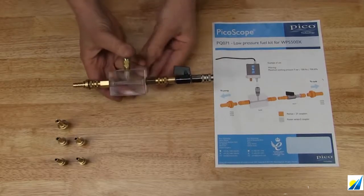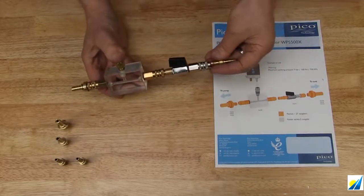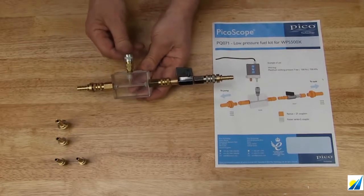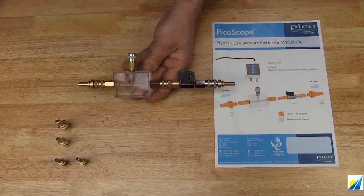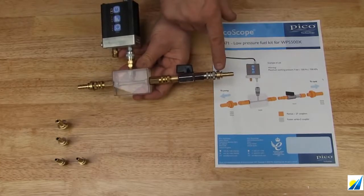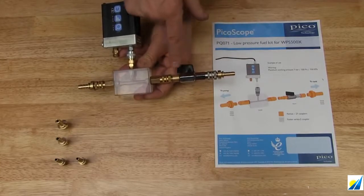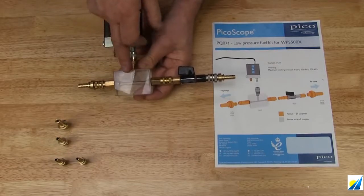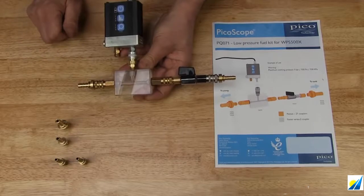The beauty of the quick couples is that we can step down as well. So here we're going from 10 through into 8. In this scenario, for example, if we were looking at negative fuel priming — on a diesel, we could come through on the 8mm pipework through the stop tap into the site block, measure the pressure here, whilst also monitoring and viewing the fuel out through onto 10mm.